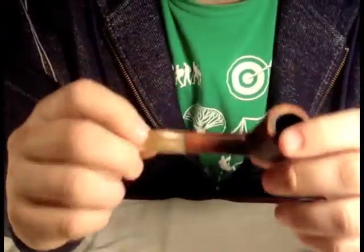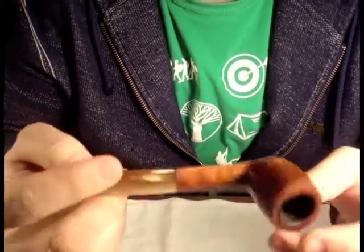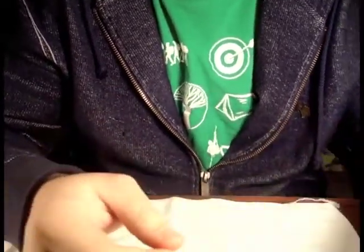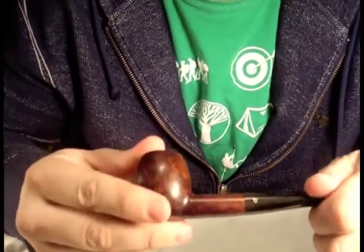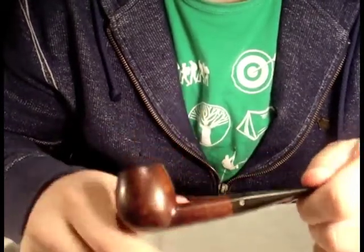Next is my Savinelli Oscar - I showed this one in a previous post. It's a nice little pipe I use fairly often, especially if I'm just working around and not really paying close attention. Then there is my Comoys Apple - I bought this one in a lot of about four or five Comoys pipes. This was the only one that really stood out to me; the rest were either in bad shape or I just didn't care for them. This is one of my only apple-shaped pipes and I really like it.